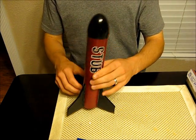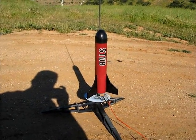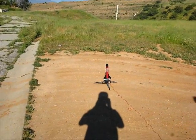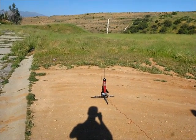We're going to go ahead and launch her. I'll back up so you can see the whole thing. And here we go in 5, 4, 3, 2, 1.